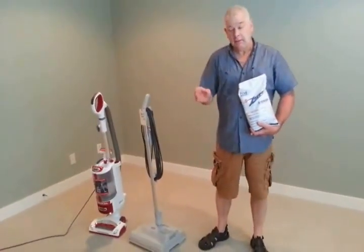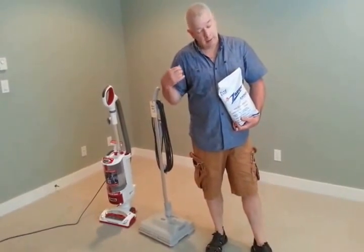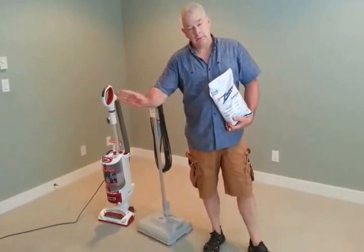Hi, I'm Dusty Roberts with Love A Rug and I'm a master rug washer. I'm a certified carpet cleaner. I've been doing this for many, many years.